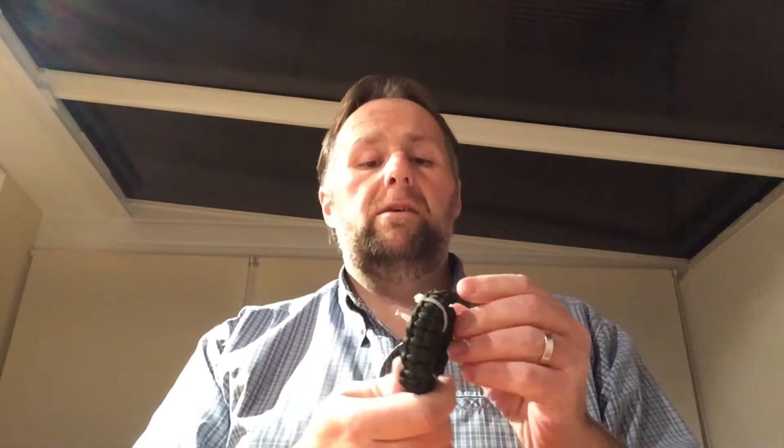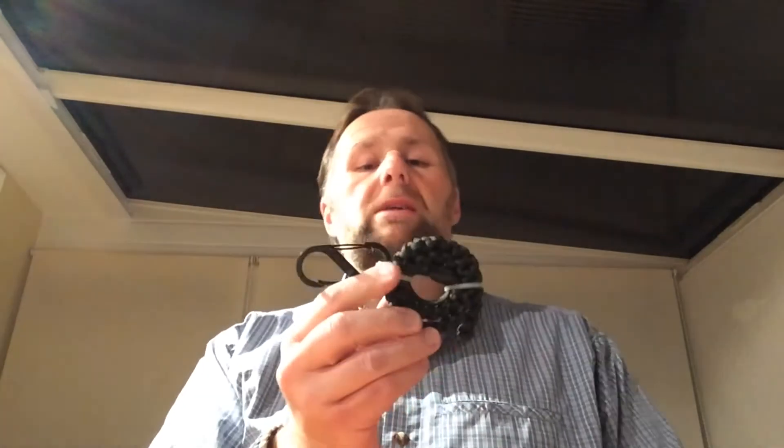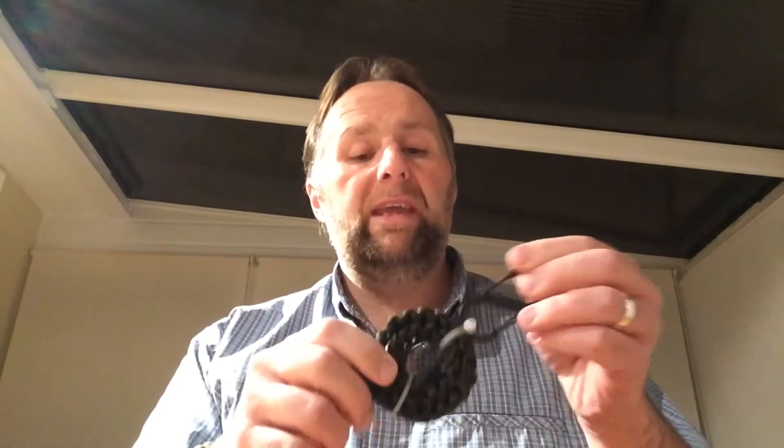I have a cobra weave roll of paracord — about 25 feet — and I've also got a little espina on it. Paracord can be used for so many things: tying things up, starting fires, the lot. There's about a thousand and one things you can use it for, so make sure you've got some decent paracord. Don't go for the cheap stuff — you'll regret it.